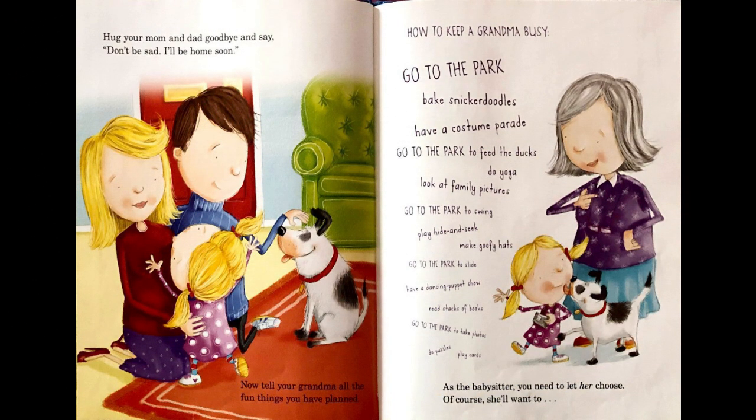Hug your Mom and Dad goodbye, and say, don't be sad, I'll be home soon.